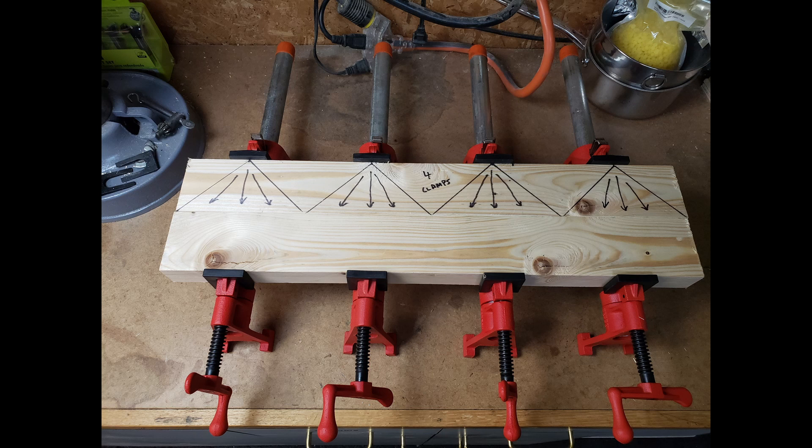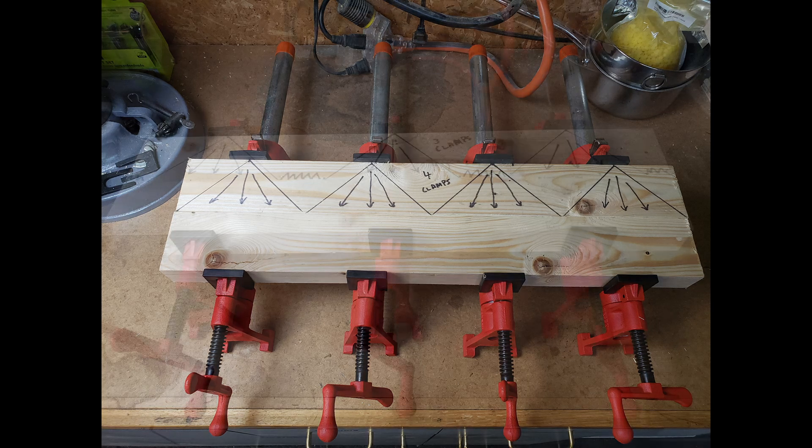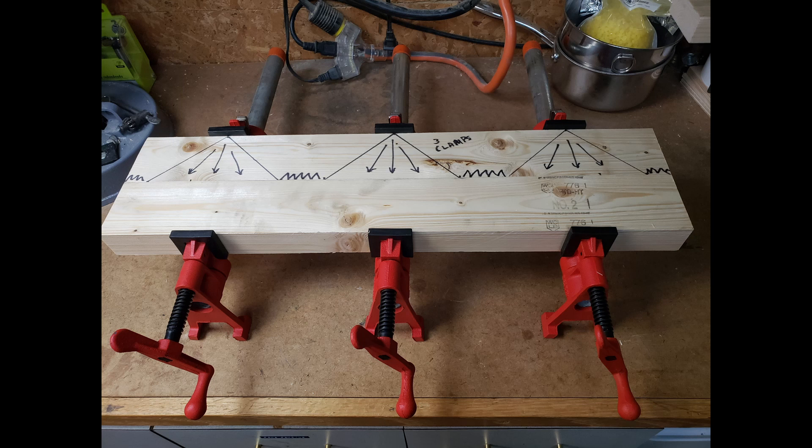I've mocked up two sample glue-ups to demonstrate how the clamp force is applied through the wood to the joint. Both examples use two pine boards that are 24 inches long, 3 inches wide by 1 inch thick, edge glued together. Using the formula above, that would require 2,400 PSI total. I've drawn the lines of force to show how the clamp pressure transmits through the wood. You can see that the clamps are evenly spaced 6 inches apart and that the force evenly covers the entire joint, with each clamp needing to apply 600 PSI. The second example shows the same boards but using only three clamps. Even though the clamps can apply 800 PSI each, totaling the required 2,400 PSI, the force is not evenly distributed to the glue joint — the small zigzag lines show where the gaps in pressure would occur.